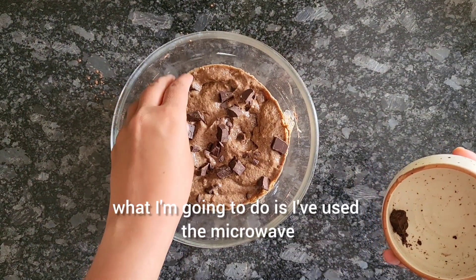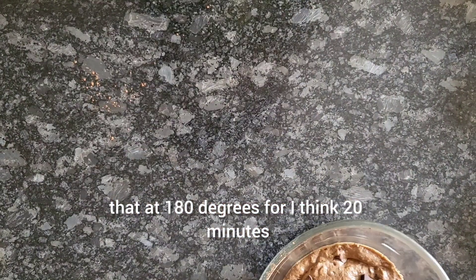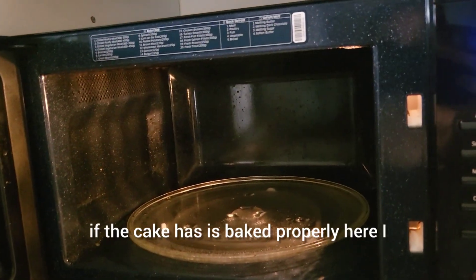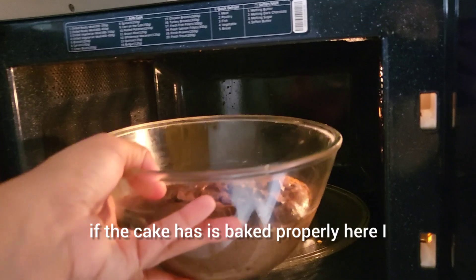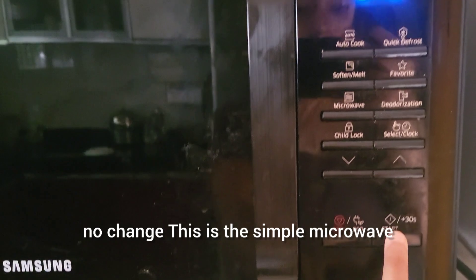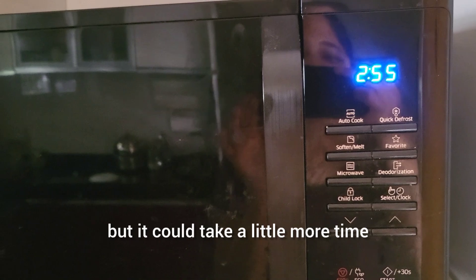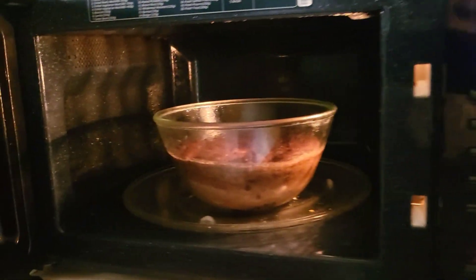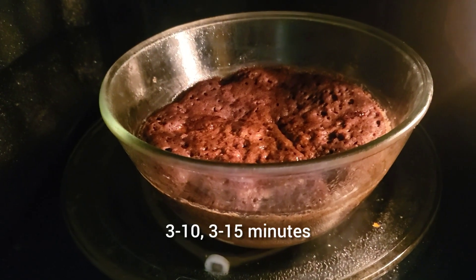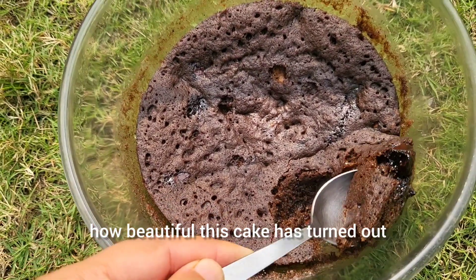I've used the microwave for this recipe, but if you want to bake it in the oven you can do that at 180 degrees for around 20 minutes — just use a toothpick to check if it's baked properly. Here I'm using regular microwave settings, no convection, with a timer of three minutes, though it could take a little more — around 3 minutes 10 to 3 minutes 15. Have it warm and just look at how beautiful this cake has turned out — look at that texture!